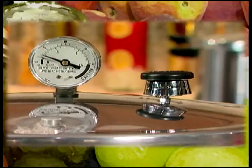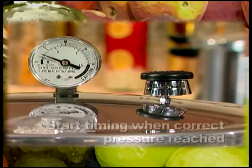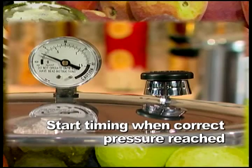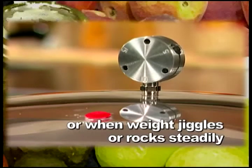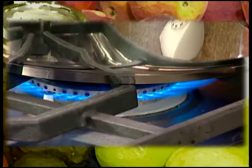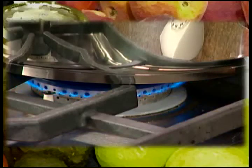The canner should pressurize in 3 to 5 minutes. Start timing the process when the pressure reading on the dial gauge indicates that the recommended pressure has been reached, or when the weighted gauge begins to jiggle or rock steadily. Regulate the heat under the canner to maintain a steady pressure at or slightly above the correct gauge pressure.